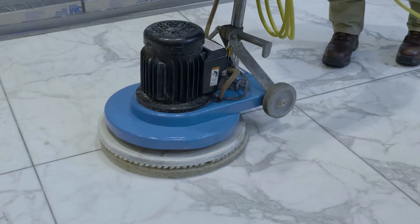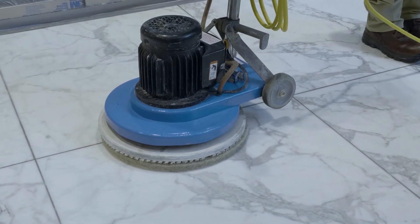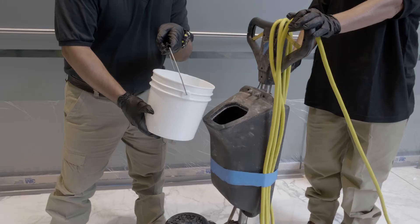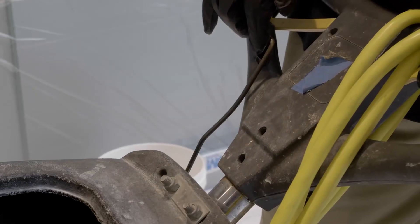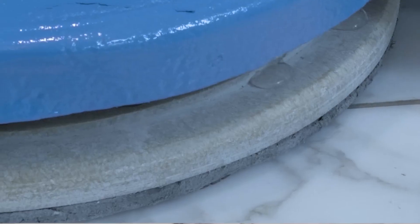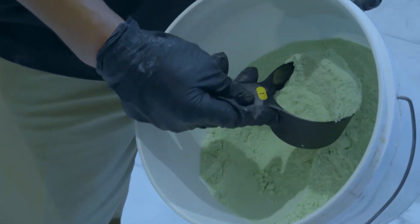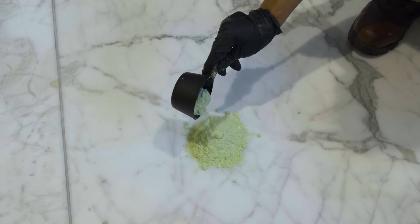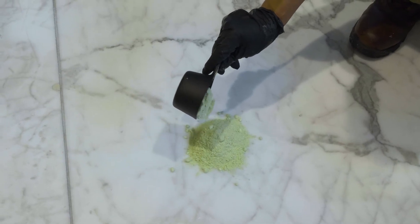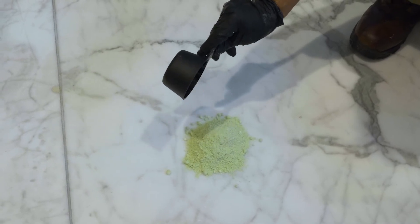Step 6: Wet vacuum and rinse thoroughly. Step 7: Place the Jaguar pad and secure it on the buffer. Place the buffer on the marble floor. Wet a 25 square feet area of the stone floor using water in the water tank. Place a handful of Marbrafin X on the wet area, about 8 to 10 oz per 25 square feet.